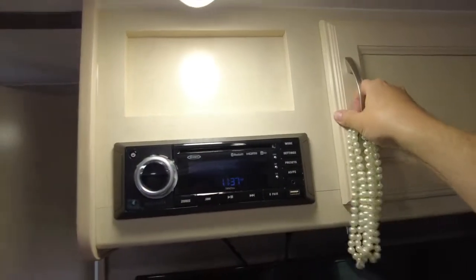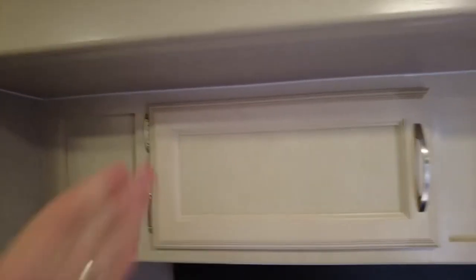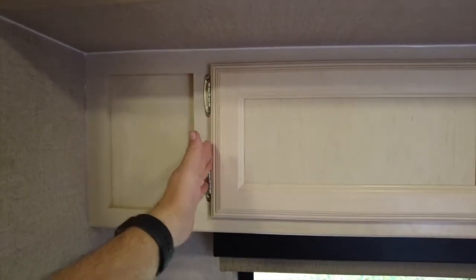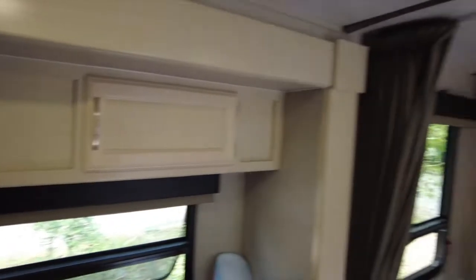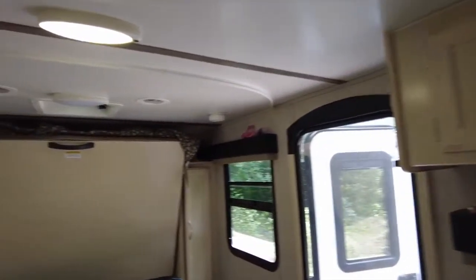We could just take this off, open it up, put a floor in there, and have it for storage. Keep that in mind when you're going around your trailer and you think, 'Why does this cabinet only go to here? What's behind here?' Maybe they just put a false panel in to make it look pretty, and you can take that off and have eight more inches of storage.